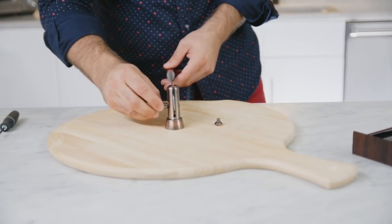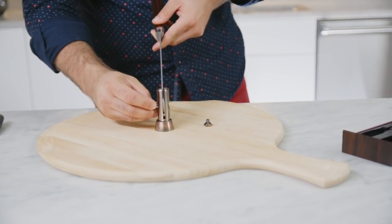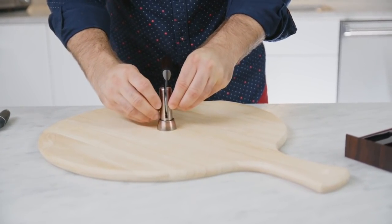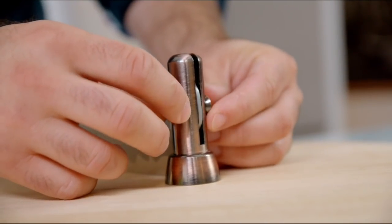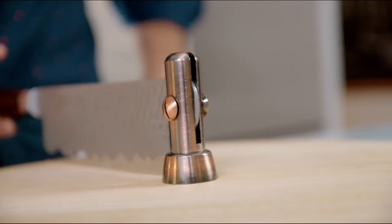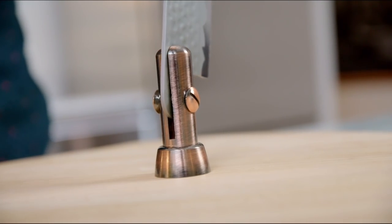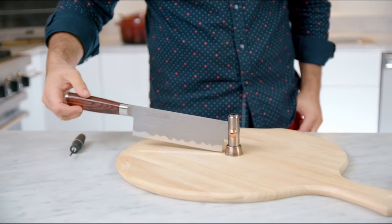Now it's time to attach the knife on the brass pin through the matching holes. After tightening both side screws, Speciale is ready to spin around the board and make cutting easier. It does not just work its way up and down, but right and left as well.